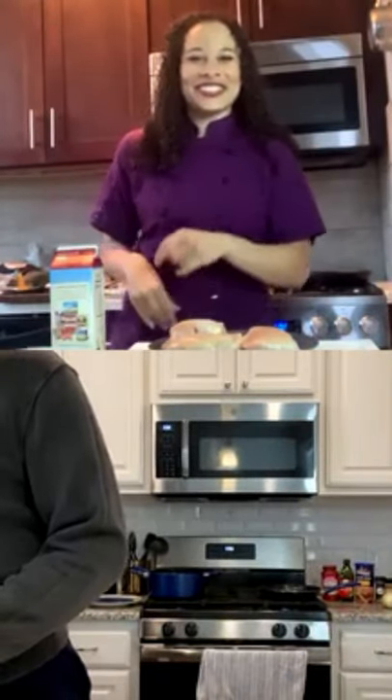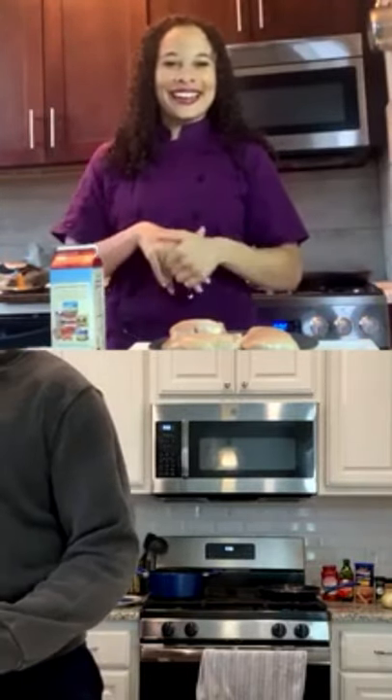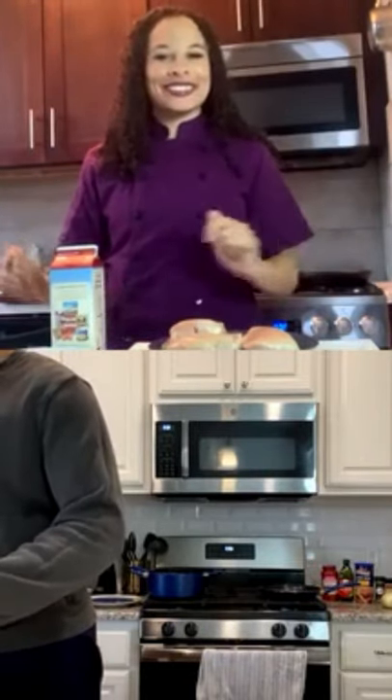Your sous chef over there is slacking. Yeah, she big lacking. She sent me a very nice setup of how she had everything set up for you.